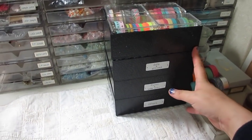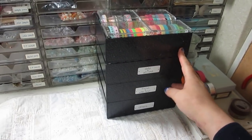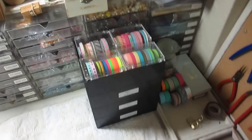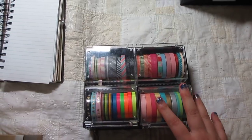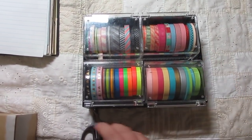This is Seria. This is a small box — a small box of masking tape. The top box is a small box of masking tape.